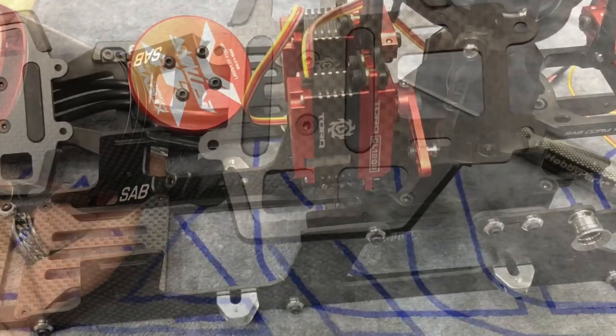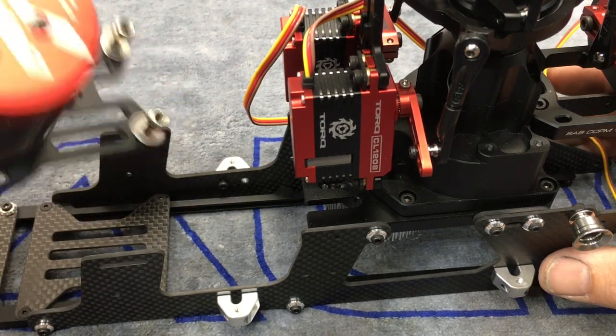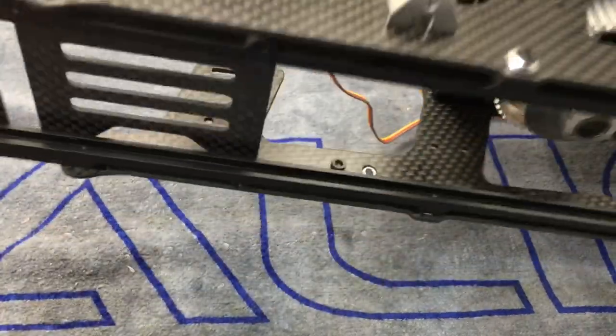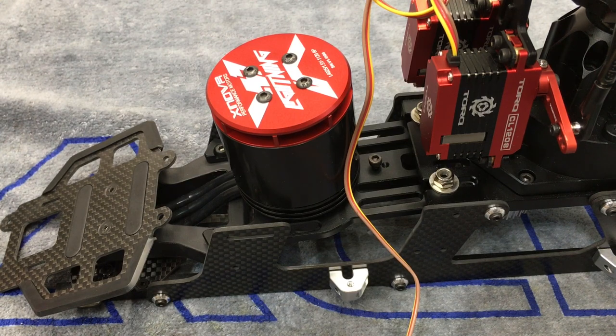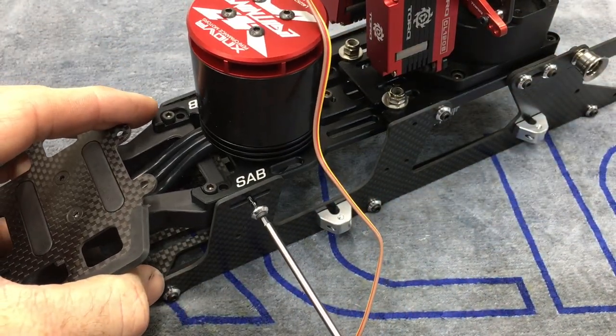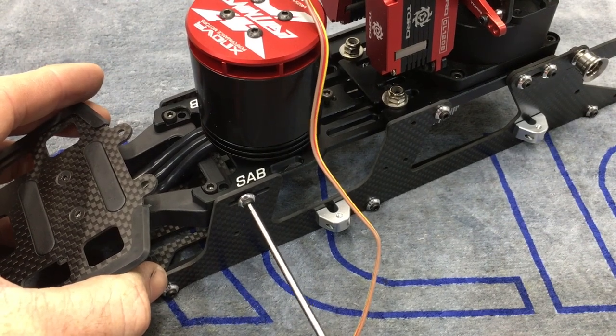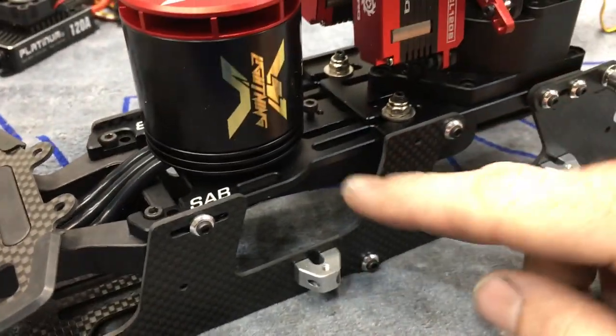Now we have the main frame assembly and the motor mount assembly we just put together. I turn this over and slide it up through here so the washers are on top. When you flip it over the washers are on top and we're good. Grab bag 17 — the bag with the belt, two more screws, and two beauty washers. Take your screw and run it into here like this and tighten it down. Do the same on the other side, then move on to putting the belt on.